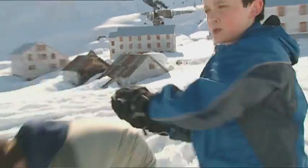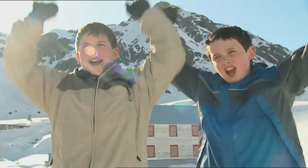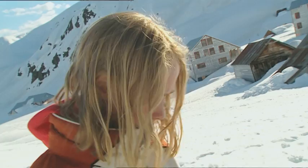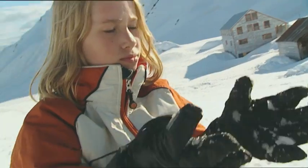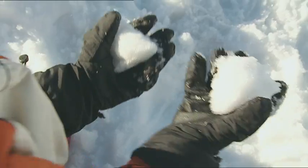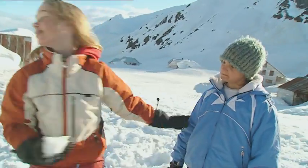Cheyenne and I are losing a snowball fight big time. OK, we concede defeat. Round one of the great snowball fight goes to Dylan and Chase. Cheyenne and I need to build up our stock of snowballs before round two, but we need to stop them turning to mush. Mittens stop our hands from freezing — I wonder if they'd stop a snowball from melting. Let's take two snowballs inside.